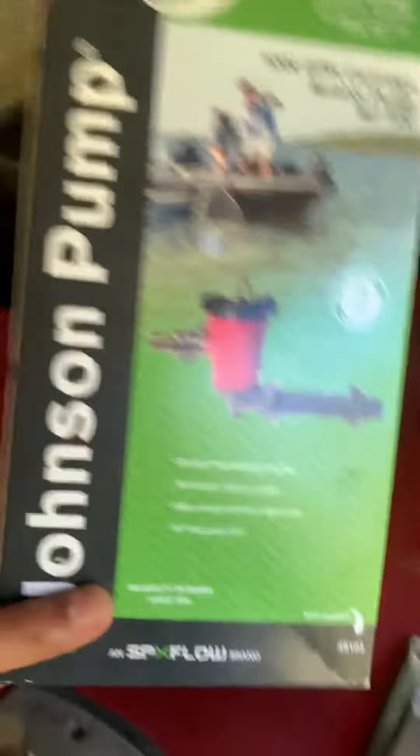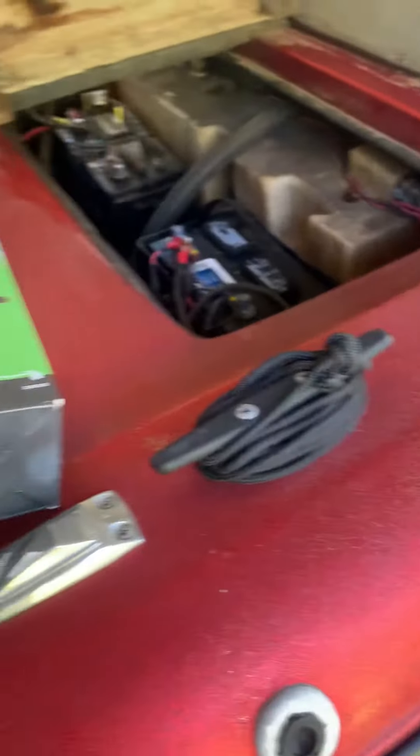It's made by Johnson Pump. I'll put the link in the description.